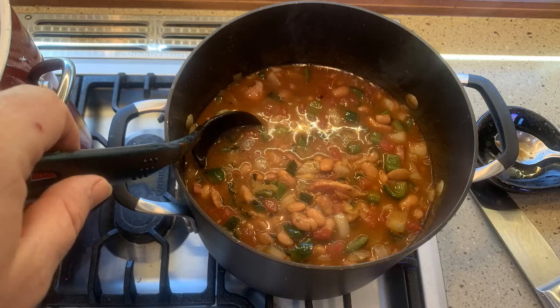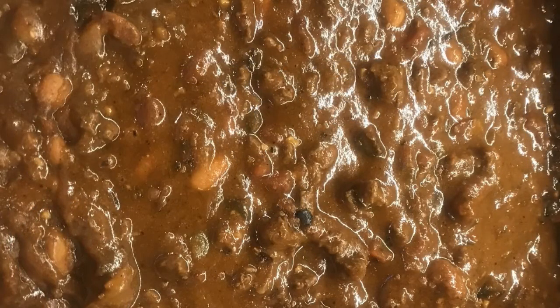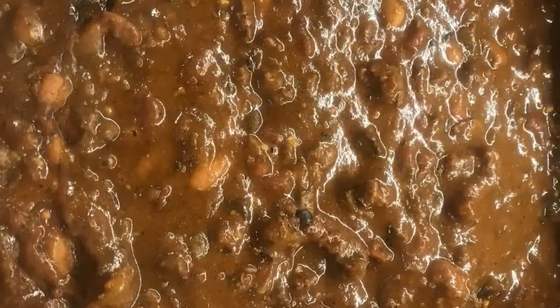Over time beans have been added to recipes, and some parts of the country think chili has to have beans. Here in Pennsylvania I add pinto beans, which are a common bean in Tex-Mex dishes. Marcy from California asks how long it took to perfect the recipe. I've been working on my chili for around 20 years — the core has been constant but I sometimes add or subtract an ingredient. I've been entering a local chili cook-off and have been lucky enough to win more years than not.